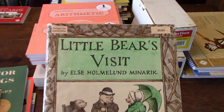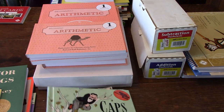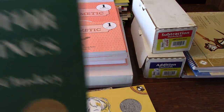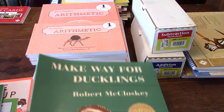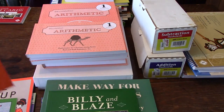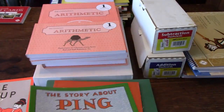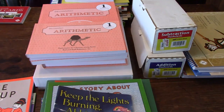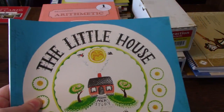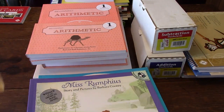The books you'll work through are Little Bear's Visit, Caps for Sale, Blueberries for Sal (which we're currently on), Make Way for Ducklings, Billy and Blaze, Blaze and the Forest Fire, The Story About Ping, Keep the Lights Burning Abbey, Stone Soup, The Little House, Miss Rumphius, and Winter on the Farm.